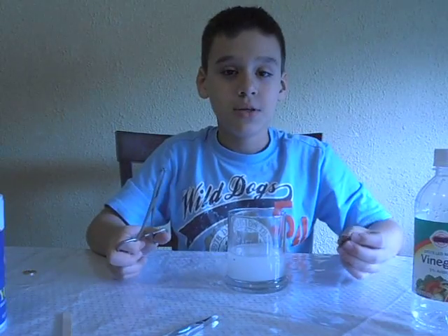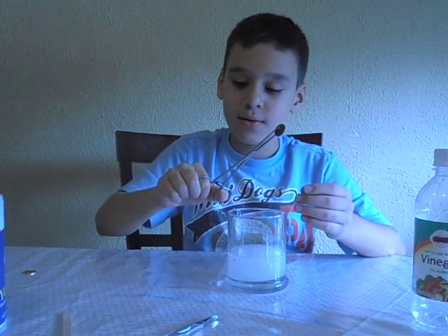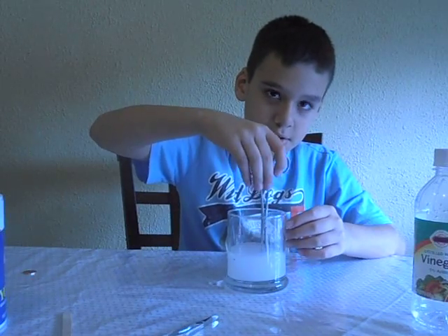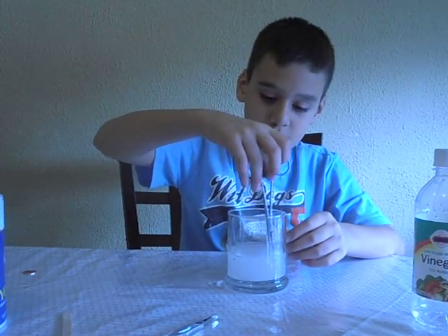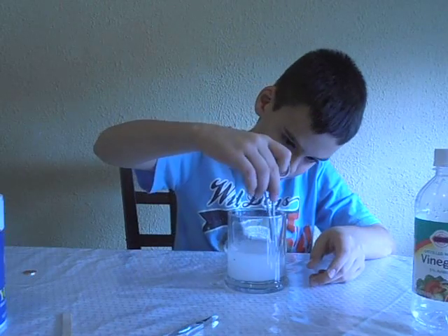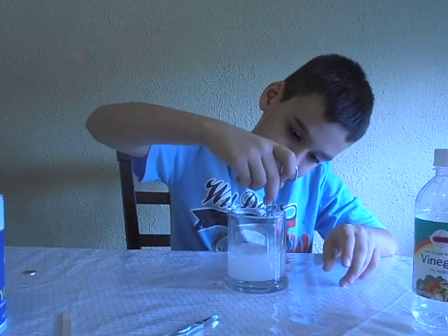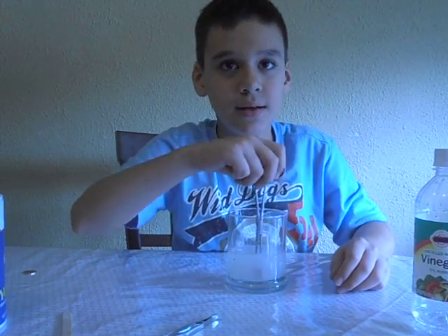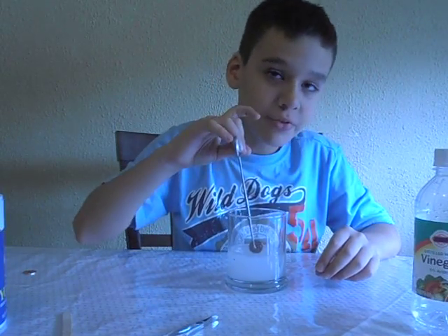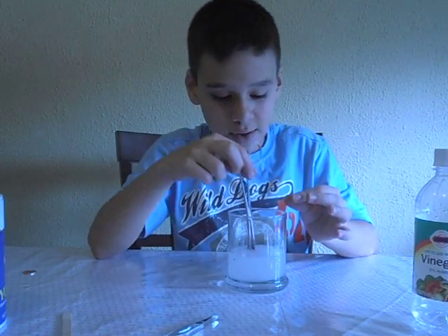Now take your tweezers and your penny, put it in the solution, and shake it. You always have to keep looking at the penny because sometimes you have to shake it a lot, otherwise it will stay dirty.